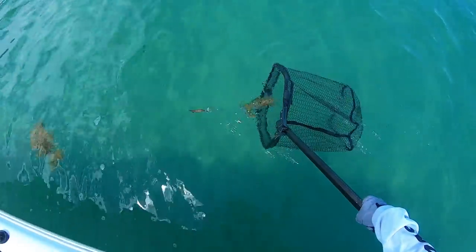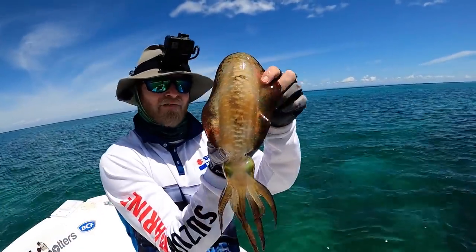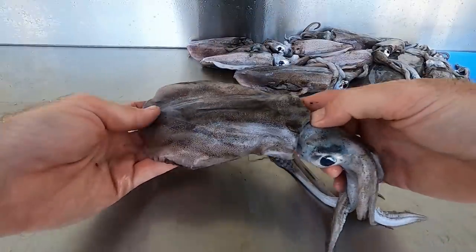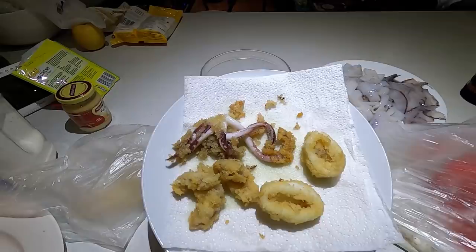Oh, he's a nicey and he's mine. That's the best one we've got so far. Okie dokie. Now first thing we're going to do is remove the head and guts. I don't think a fresh seafood meal gets too much better than that.